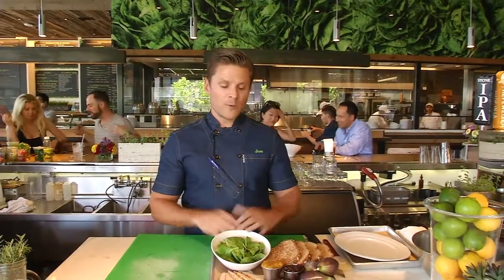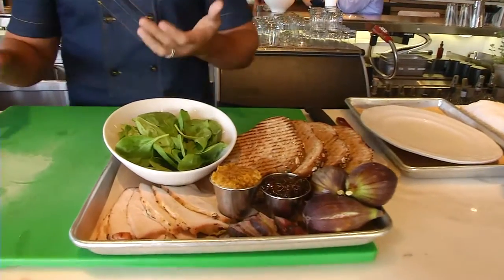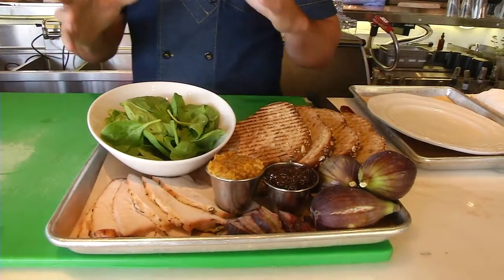My name is Jonathan Rollo and we are at Greenleaf Gourmet Chop Shop in Hollywood today, where I am the chef and founder. We are going to go over one of my favorite fall ingredients, which is the fig. In this sandwich we are going to use the fig in two ways: I've made a herbed jam using the fresh figs, and we're also going to slice the figs and layer that into the sandwich, so it's super tasty.